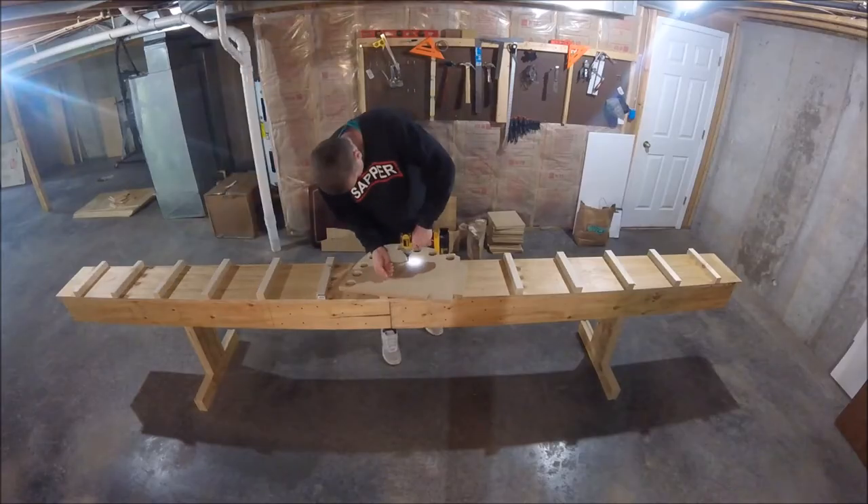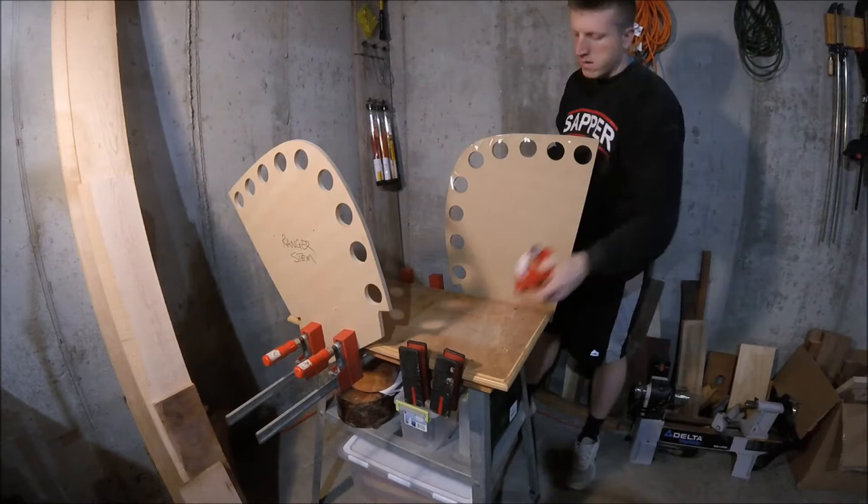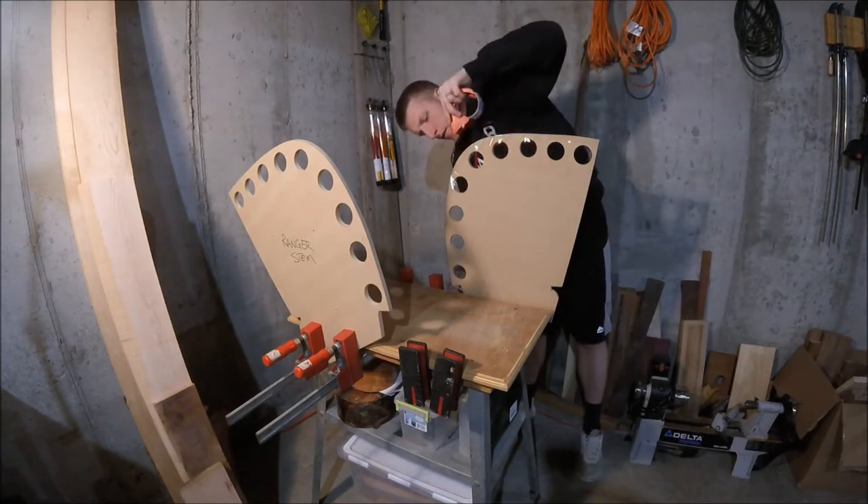Our project began with me separating the stem molds. I attached them to a table with my parallel bar clamps, took a measurement and just covered them with some packing tape.